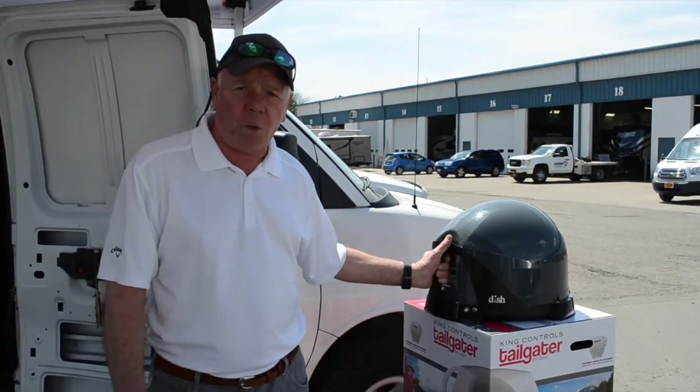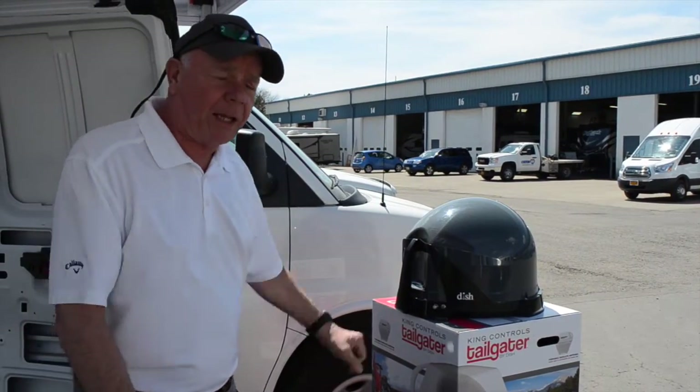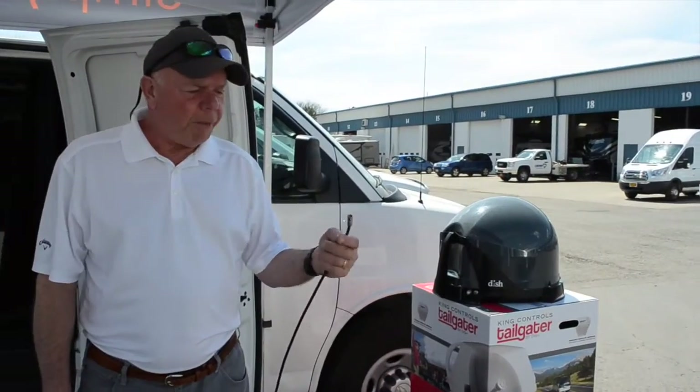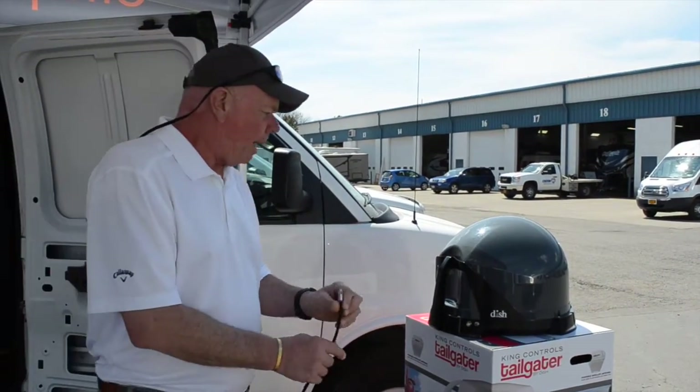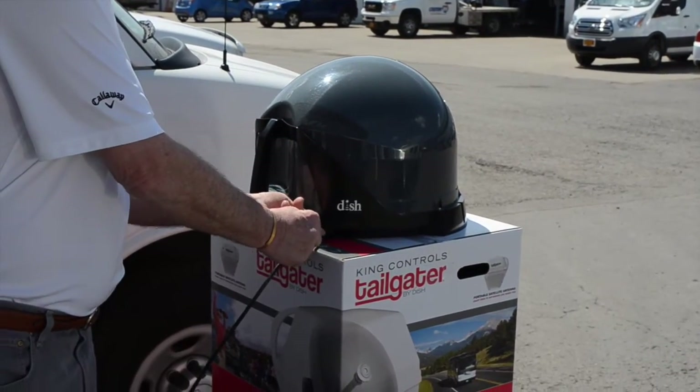We're going to go through the process of hooking one up and getting one fired up for satellite. I'm going to take this 50-foot cable that comes with it and connect it to the main input on the satellite antenna.